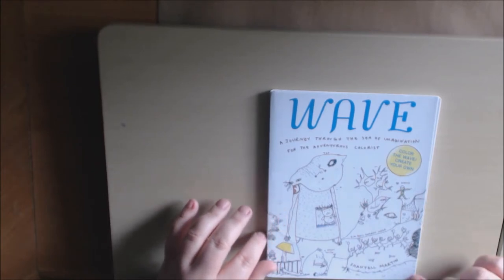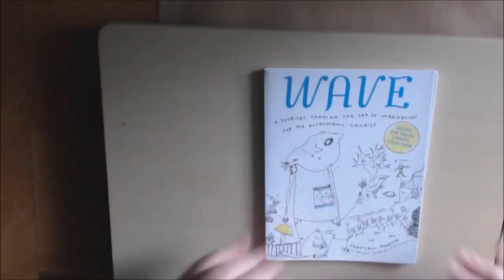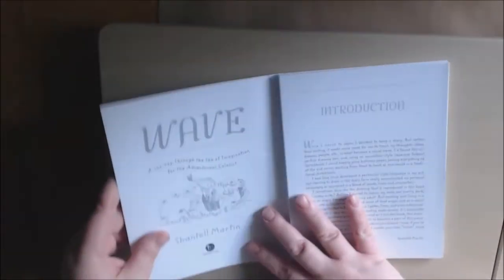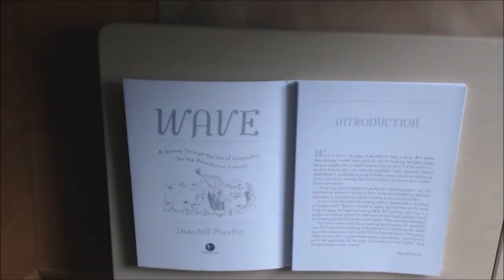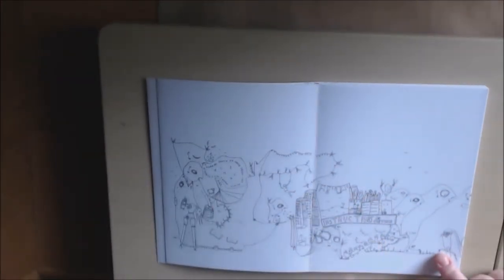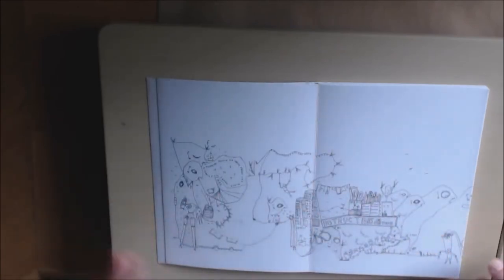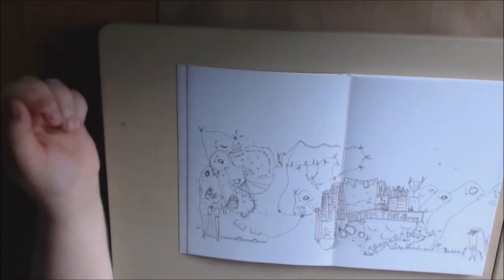It's called 'Wave' and it's by Chantelle Martin. The pictures are very odd but I like odd, so that's why I got it. She starts with an introduction where she says she moved to Japan and started this accordion-style fold-out sketchbook. She would jump between pages, joining everything up at the end of the book versus working front to back as one would a traditional sketchbook.